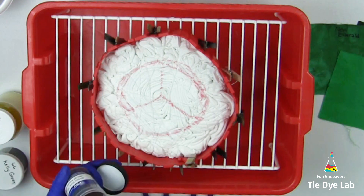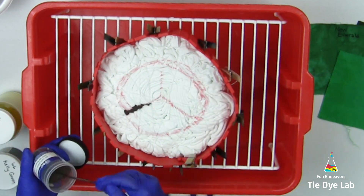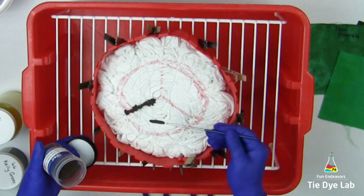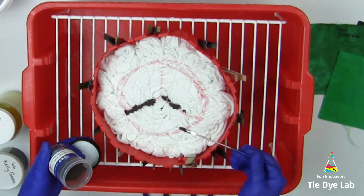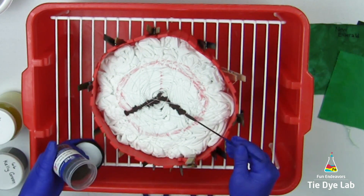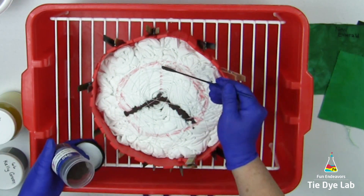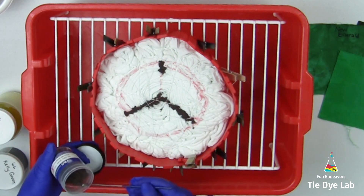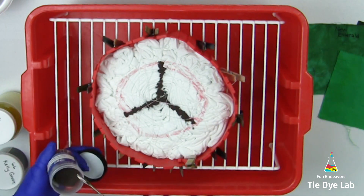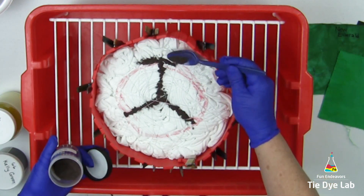On all the lines that I just drew, I'm using dark green from Pro Chemical and Dye. I'm also going to add this dark green to that outer circle that I drew.